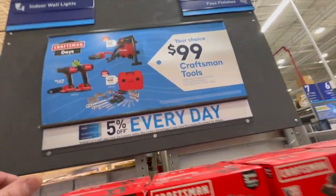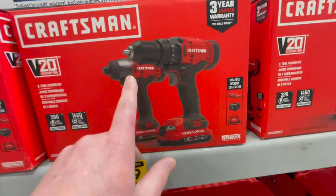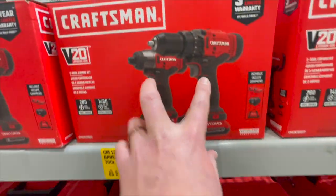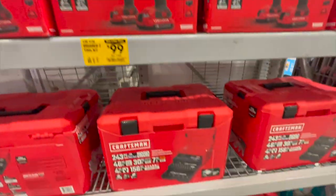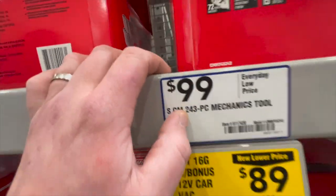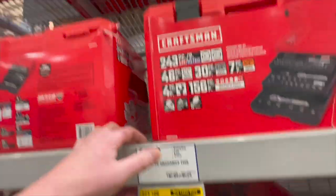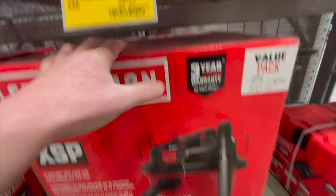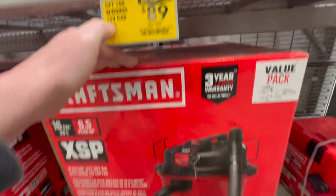Those orbital sander and multi-tool kits are $149 each. There's also a 110-piece four-case combo set for $49.98 — not bad. Over to Craftsman: your choice for $100 — confirmed — you can get the two-tool combo kit: impact driver and drill driver, two batteries, charger, and a bag. Those are brushed. For $100 you can also get the 243-piece mechanical tool set.